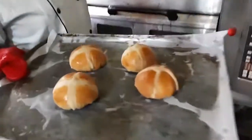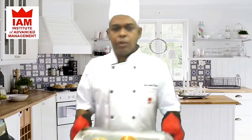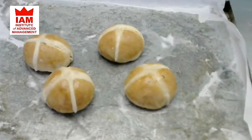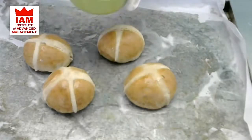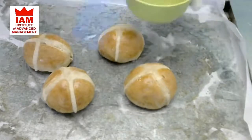It is ready — nice brown color. Wow, this is really nice! Our hot cross buns are ready with a pretty nice golden brown color. We will coat them with the sugar syrup. We will take the sugar syrup and brush it on top. This will give a nice glaze to the bread before plating and serving.